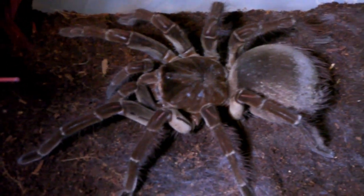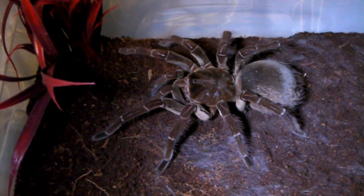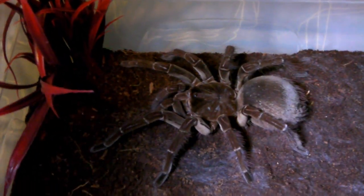The water dish is very important with this species. A good-sized water dish helps maintain humidity, and these spiders will drink from it if they become dehydrated, so it's always a good idea to keep one in the enclosure.